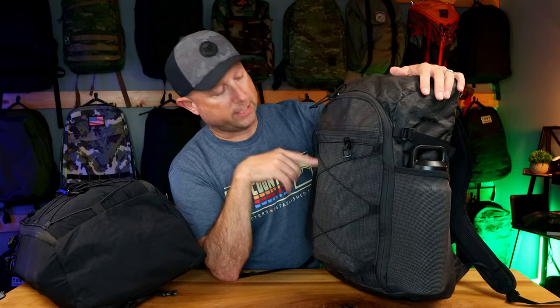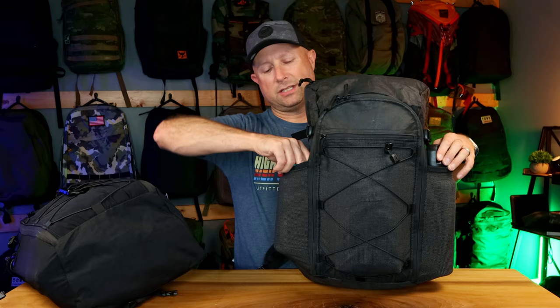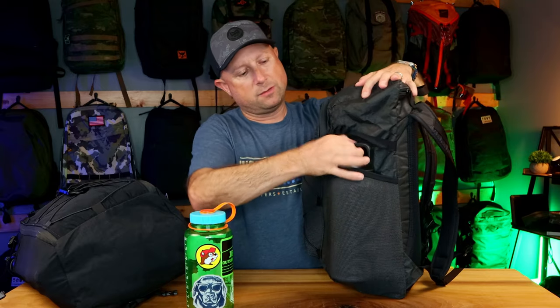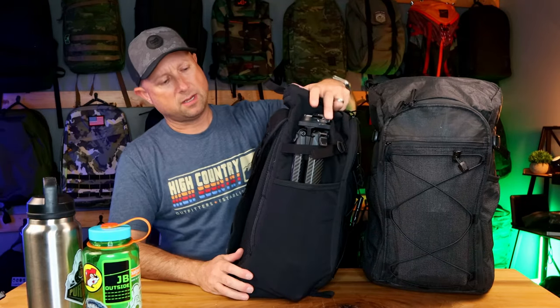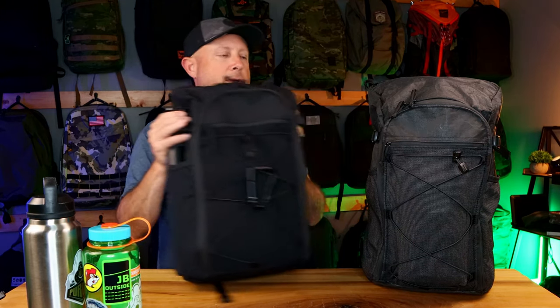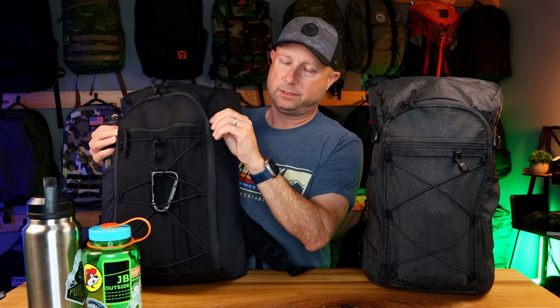One thing I really like about these — what I'm really coming around to — is the stretchy water bottle pockets. They both have two, and what's awesome is they just fit the biggest Nalgenes perfectly. I've got a huge Yeti in there as well and it just does awesome. Those pockets totally cinch in. On this one I've got the Peak Design carbon tripod, and the compression straps on the upper part of the bag let you either compress the bag or secure other gear.